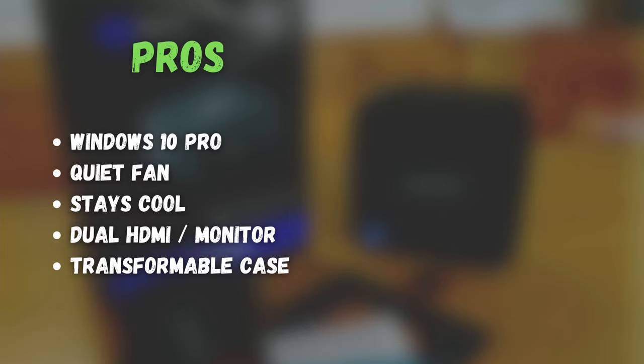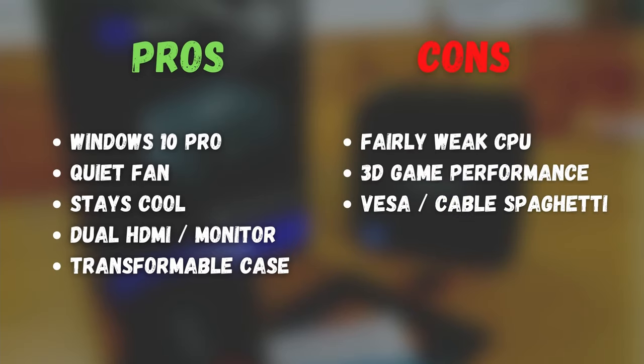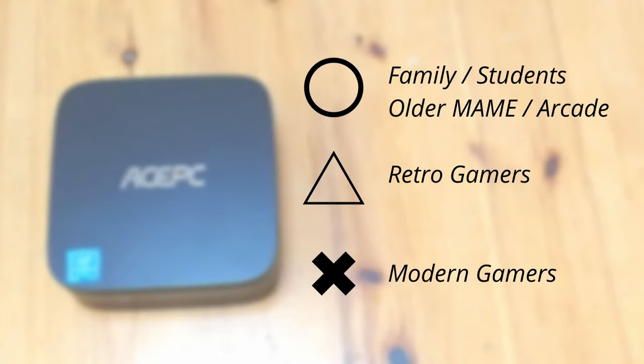So let's move on to the pros and cons. We get a full version of Windows 10 Pro. The fan is very quiet, it stays cool, you can pop in two monitors, and the case is transformable. Unfortunately, it's a fairly weak CPU and the VESA holes are upside down. So who is this good for? It'd be good for families or students who want to do web browsing, shopping online, or even using Office. For those that want to play arcade games like Killer Instinct or use Fightcade on the cheap — yeah, this would be awesome. For casual retro gamers, this will be okay. If you want to play PC games on Steam, look elsewhere — this is shite.